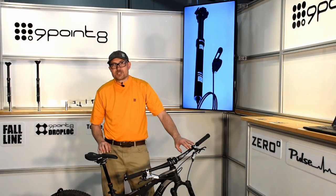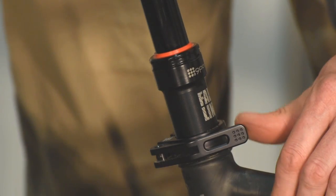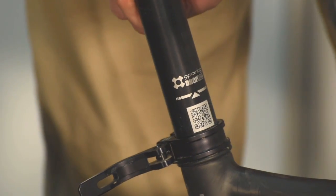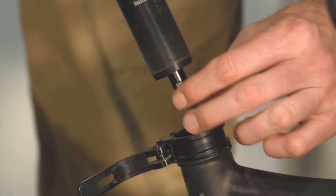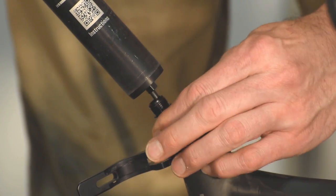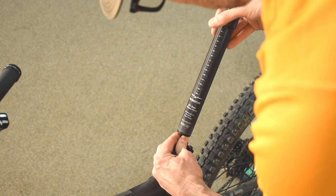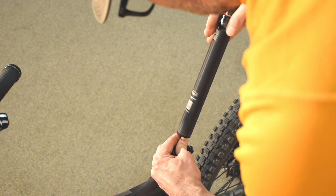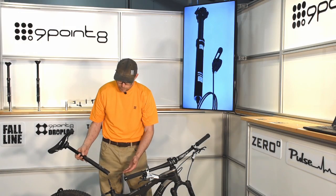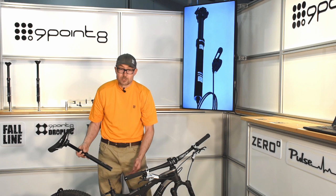The Fall Line uses standard shifter cable for actuation. It connects to the seatpost with a quick connector, making it very quick and easy to take the seatpost out of your bike — and putting it back on is just as easy. This technology maintains all of your cable settings and tensions, and makes it very easy to remove the post for transport or to share one post between two bikes.